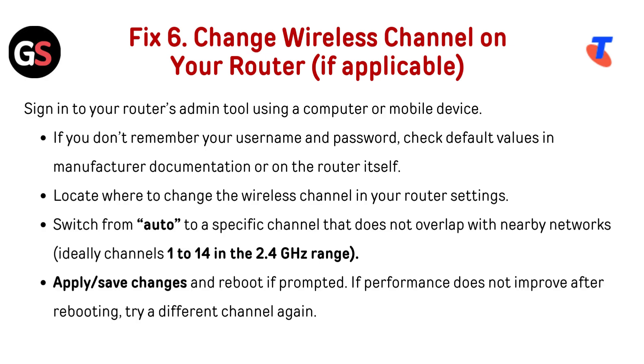Fix 6: Change the wireless channel on your router if applicable. Sign in to your router's admin tool using a computer or mobile device. If you don't remember your username and password, check the default values in the manufacturer's documentation or on the router itself. Locate where to change the wireless channel in your router settings.